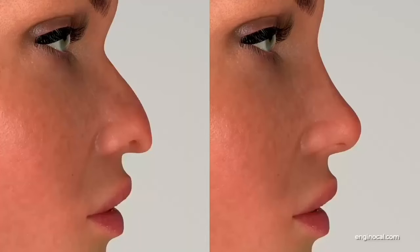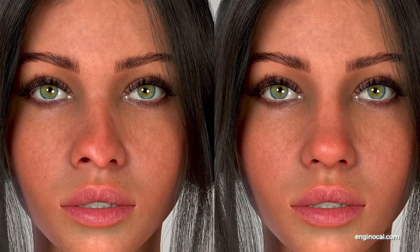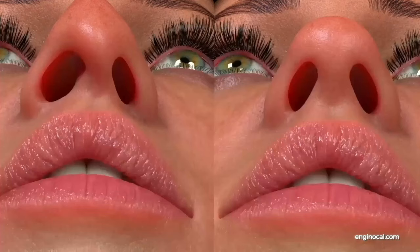Thanks to the closed rhinoplasty procedure, the patient's nasal bridge can be fixed and a droopy nasal tip can be lifted. A crooked nose shape can be corrected, and asymmetrical nostrils can be fixed.